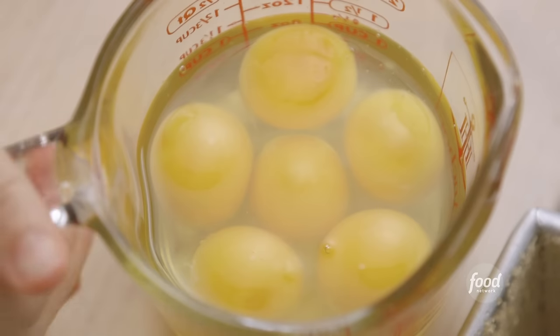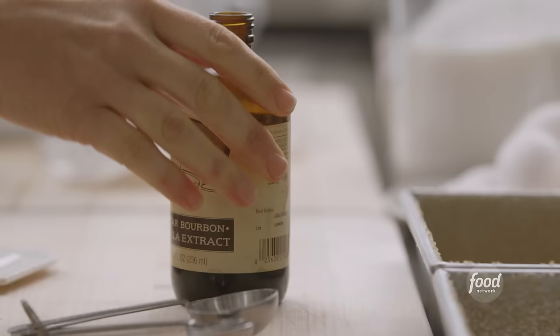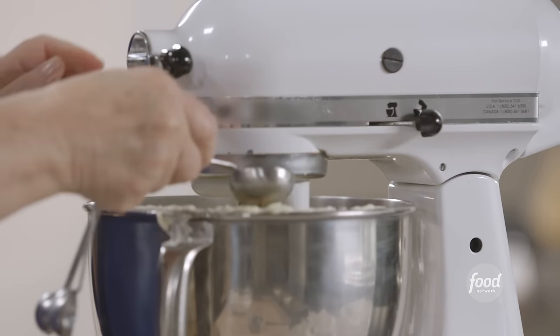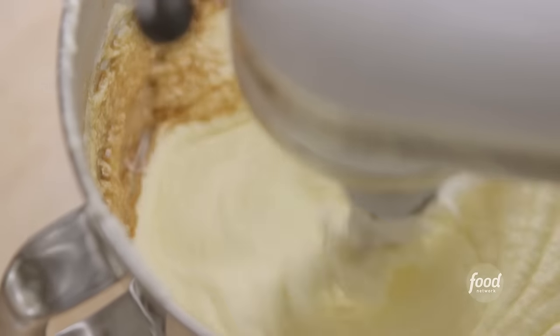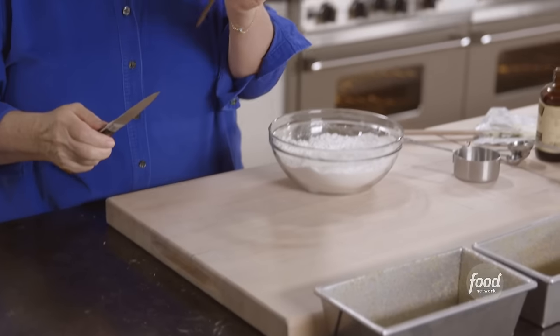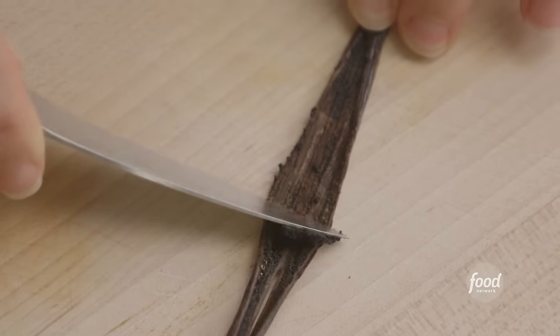I'll turn the mixer to low and add six eggs one at a time, scraping down the bowl whenever necessary. That's a lot of batter. I need one tablespoon of vanilla extract — I'll turn it on low when I put it in. And because too much vanilla is never enough, I'm also going to add a vanilla bean.